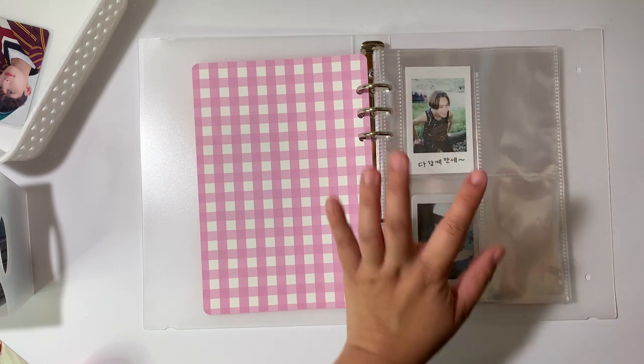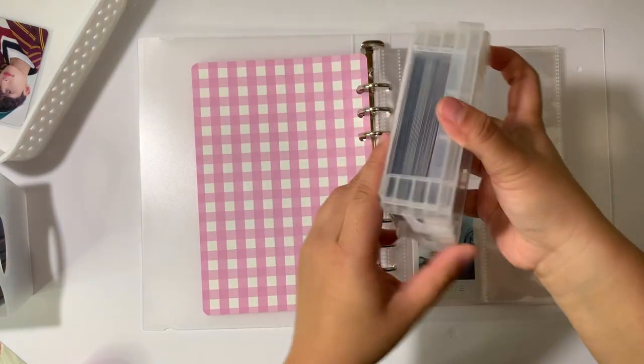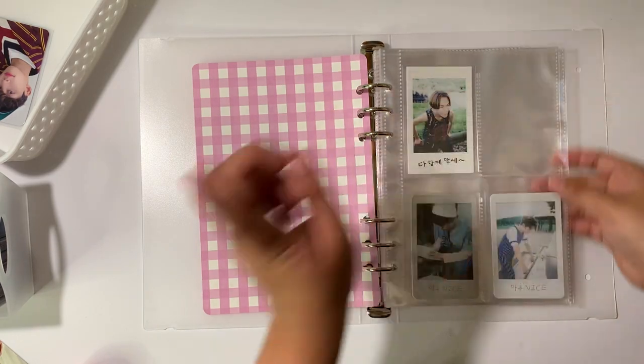Before I do anything else, I want to say that I am done with this collection. I have all of these cards that I need to store away, and that will be a future 'storing away photo cards' video, so we will see then.